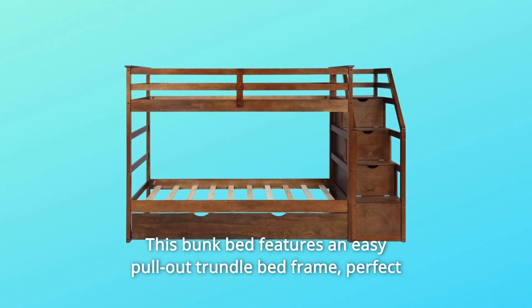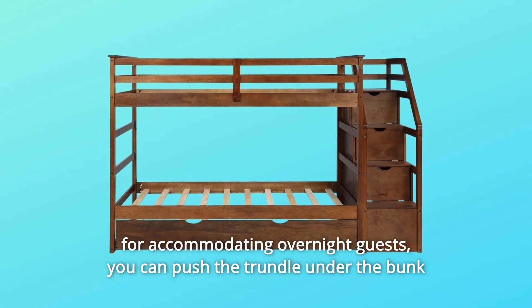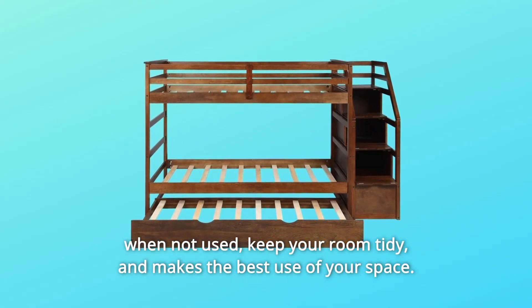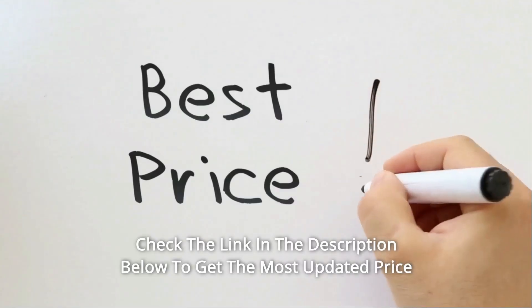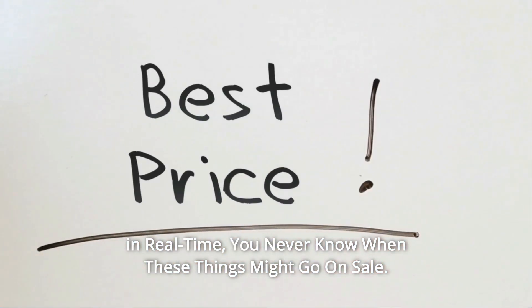This bunk bed features an easy pull-out trundle bed frame, perfect for accommodating overnight guests. You can push the trundle under the bunk when not in use, keeping your room tidy and making the best use of your space. Check the link in the description below to get the most updated price in real time — you never know when these things might go on sale.